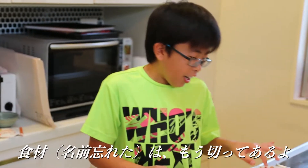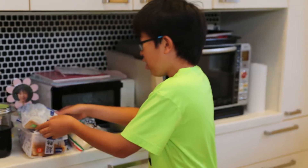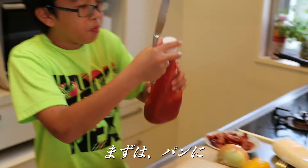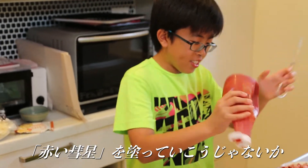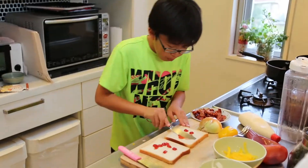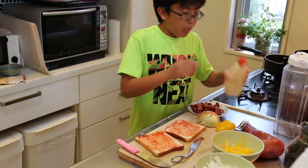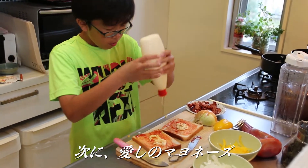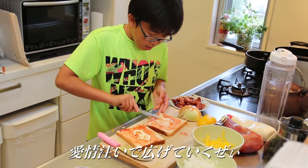I already cut the stuff, so all I need to do is grab a couple of breads. You put some ketchup on the bread. Then mayo — put some. I personally like mayo, so just spread it out.